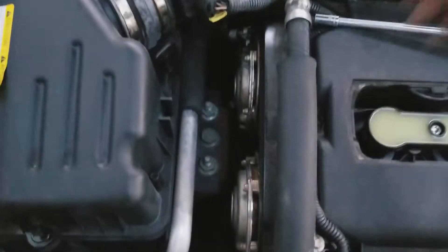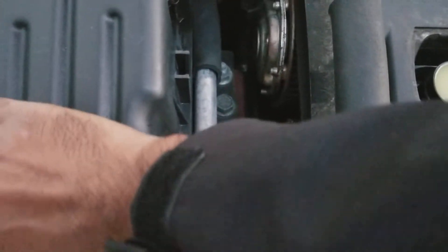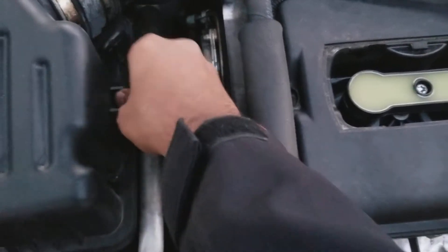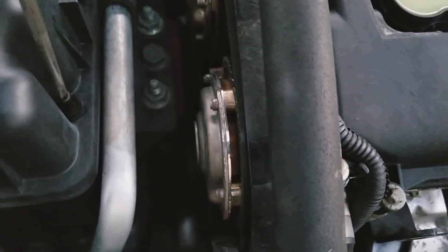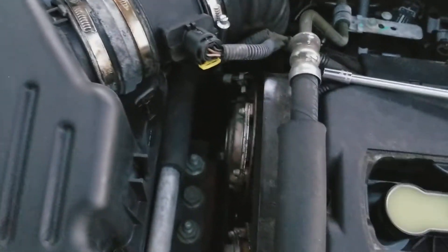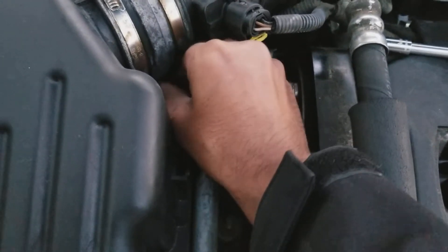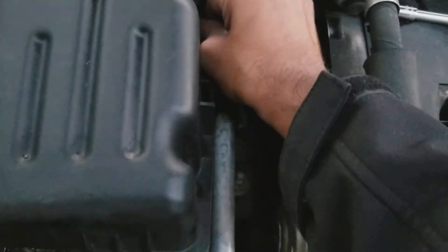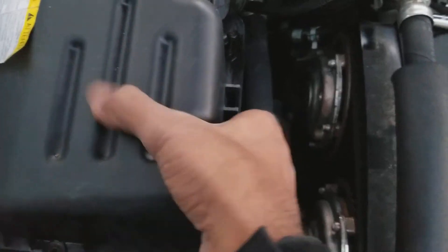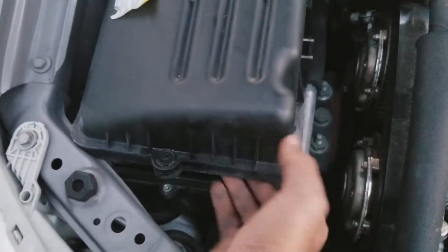So just four screws. Take them all off — I already started. Take them off all the way, then lift up the air filter housing box. Make sure you don't lose the long screws. Once it's out, gently lift it up.